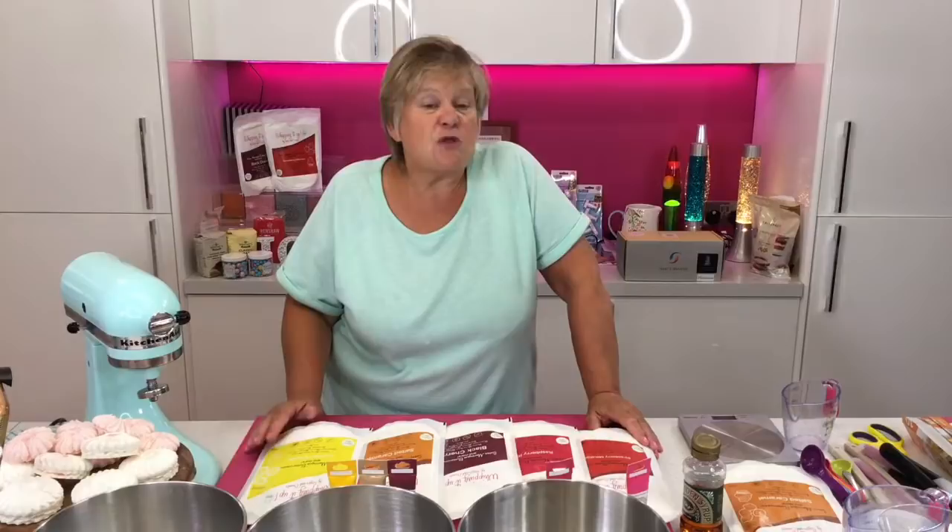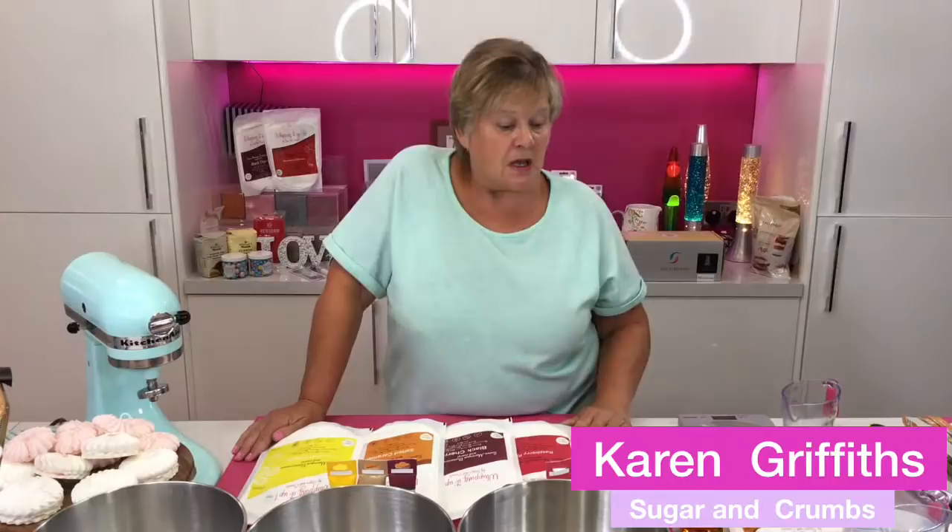Today I'm going to be showing you some different ways of using the Whipping It Up. I know we've done it before, but I've seen a few comments over the weekend on Facebook about certain recipes not going quite right. It's a new, multi-purpose product — we can use it for making mousse, Swiss meringue buttercream, pavlovas, meringue, meringue kisses, and biscuits. All the recipes are on the website.